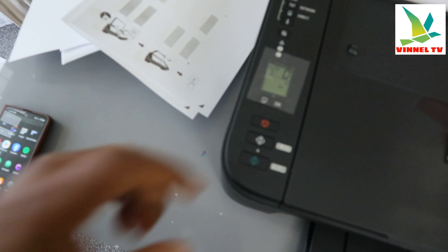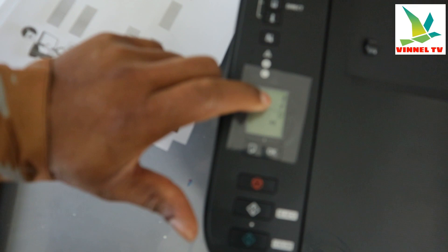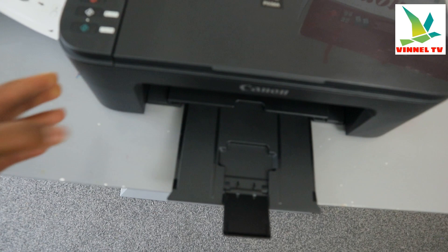Select the number of color copies by keeping pressing the button and the number will change. So I'm going to copy one color copy. You can see the number one is showing, so just need to wait and now it is copying this document in color.